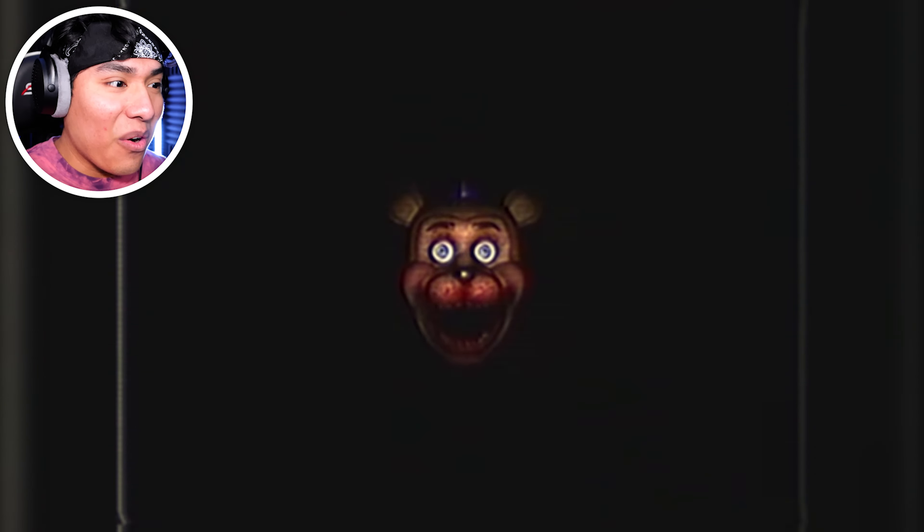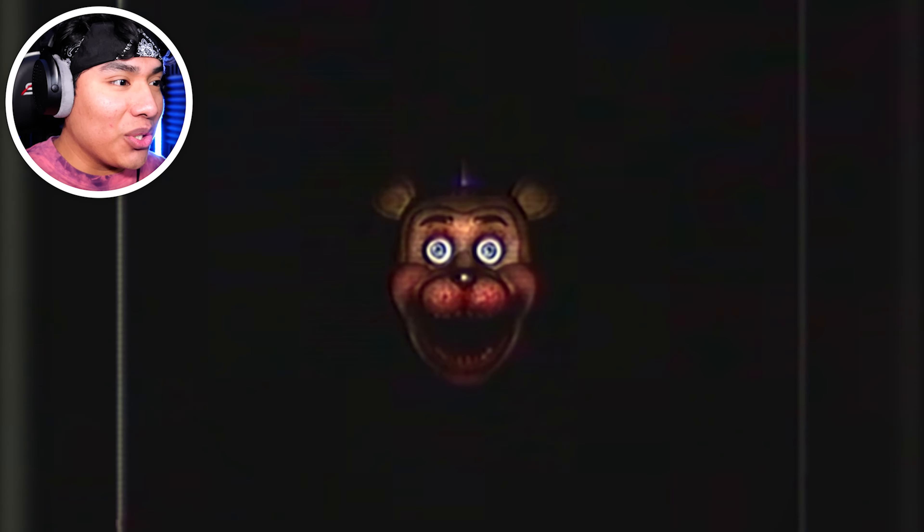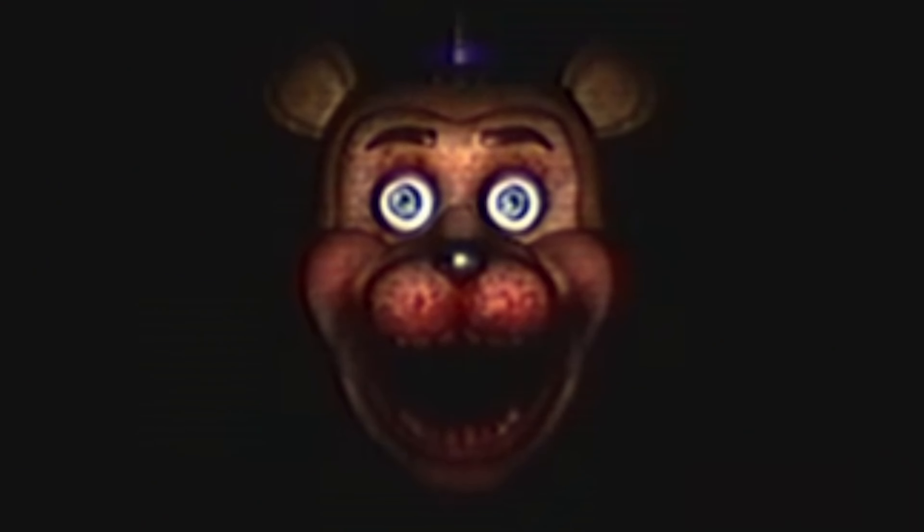Freddy? Why is your mouth covered in red? What did you do? You only had one job! FNAF part 5. The FNAF series, dude. I love it. I just love it. That's how I'm gonna start my video, man. That's how I'm gonna start.